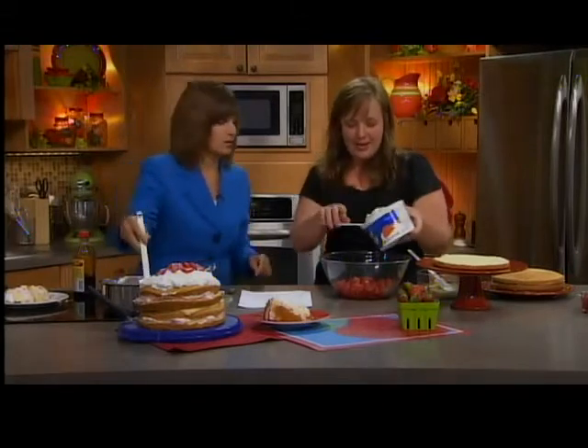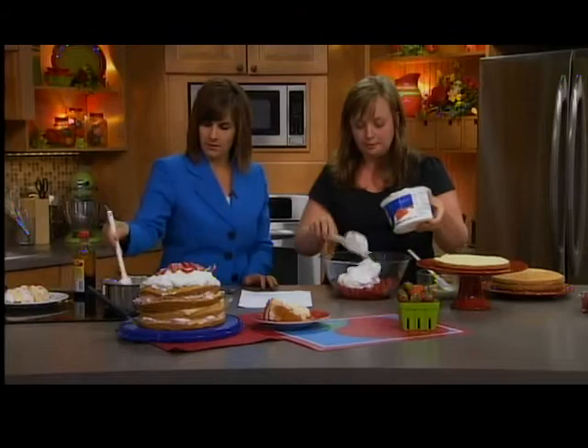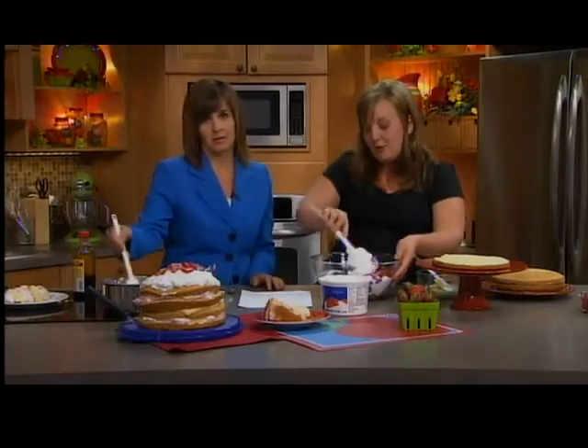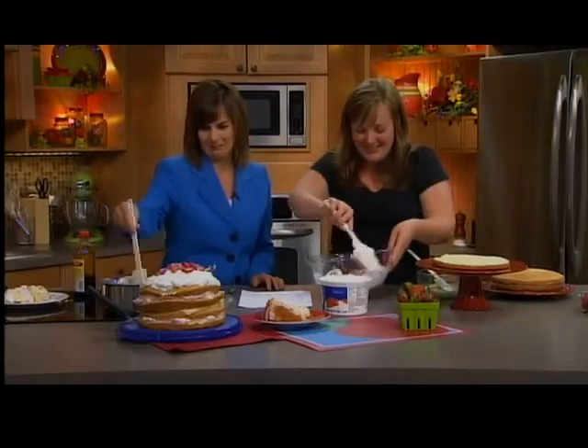So then to the strawberries you're going to add about two-thirds of a 12-ounce container of Cool Whip and you're going to mix that up. I would just eat that! Well, if there's any leftover it looks like you have too much on there — you could always just take a spoon to it.